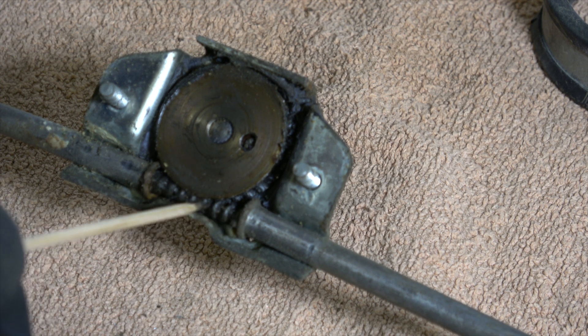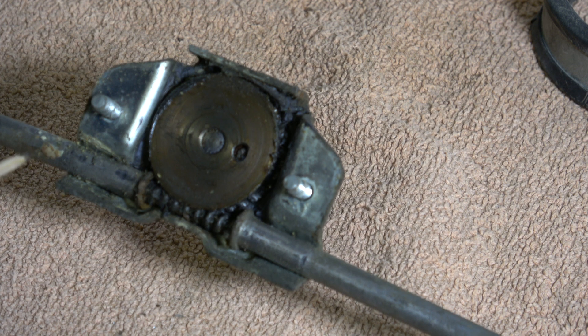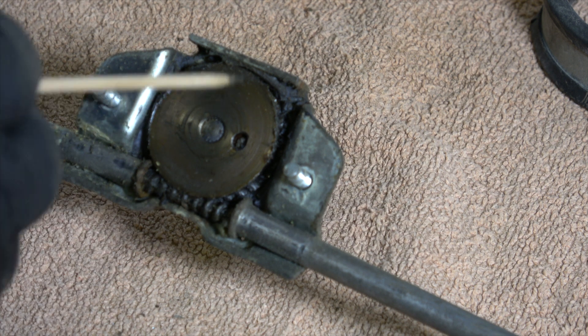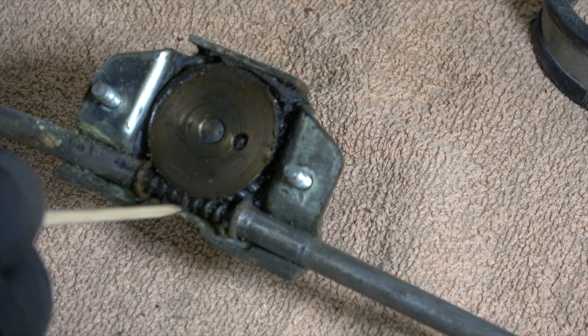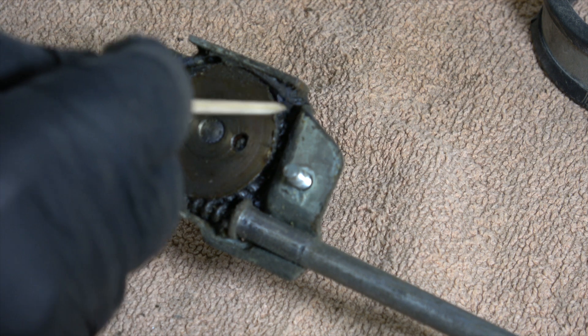There you can see the spiral that travels the length of the tube from the gear, and as that rotates it drives this wheel to operate the windscreen wipers. So as with most of the things on the car, it needs a good clean out and re-greasing.